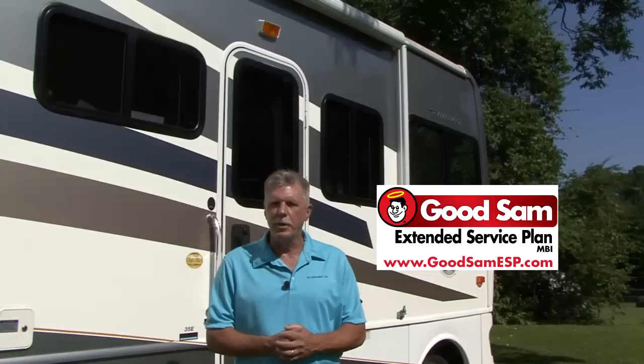Hi and welcome back to the RVDIY channel. Today's segment is sponsored by the Good Sam Extended Service Plan. For information on a reputable extended service plan for your RV, visit www.GoodSamESP.com. I'm Mark Polk and I'll be your host today when we discuss RV water pump preventive maintenance.